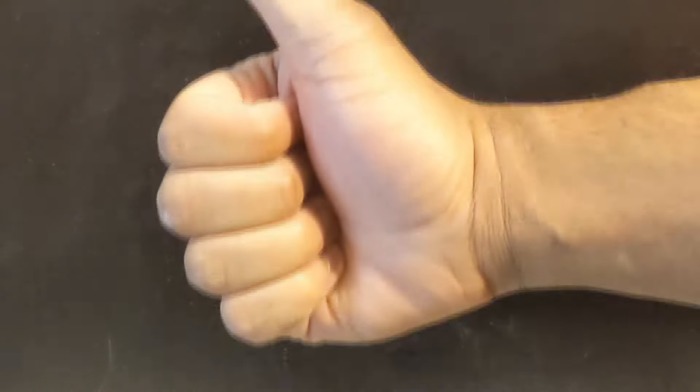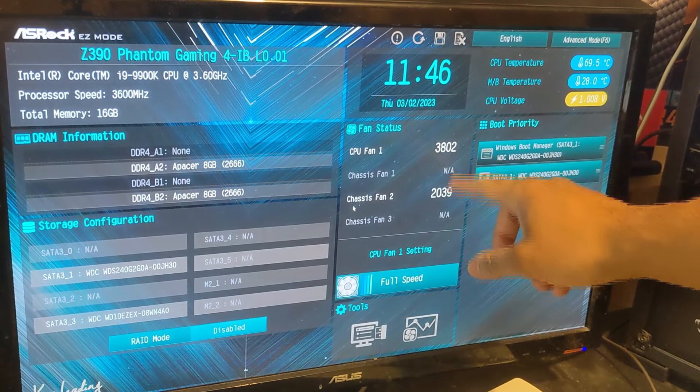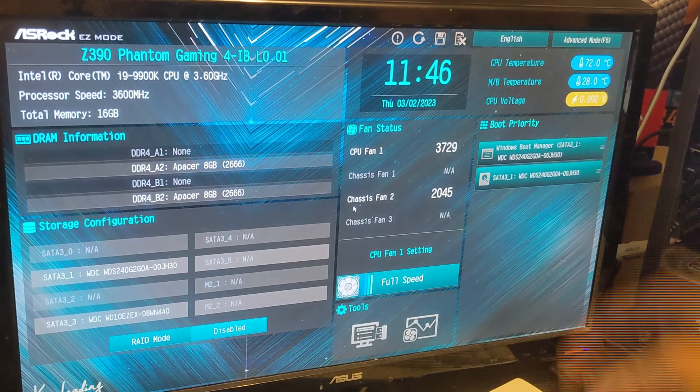There's either a problem with the pump block on the AIO or the processor itself seems to be the issue. It's not a simple thermal paste problem. Remember, the easiest way to check if the pump block is working is to check the BIOS and see if you can see the CPU fan header RPMs - since the pump is plugged into the CPU fan header, not the fan on the block itself. And yes, we can see the pump RPMs coming through in the BIOS fan status, so the pump block appears to actually be working.